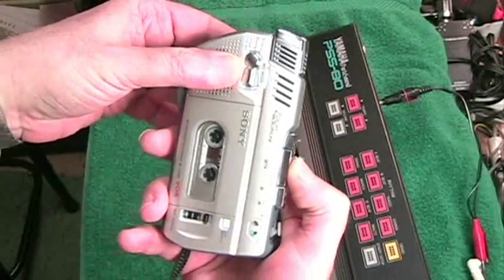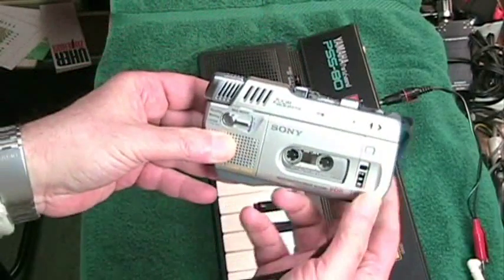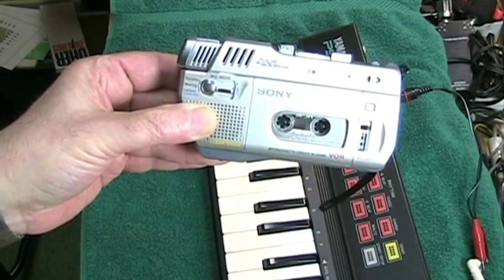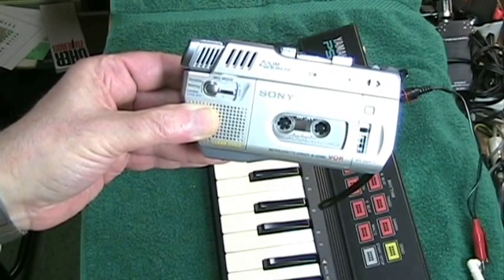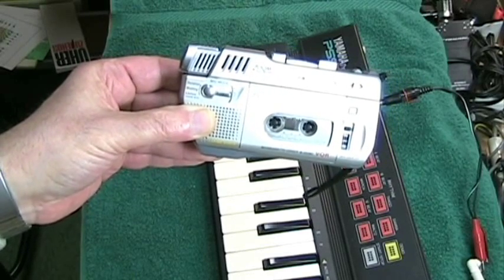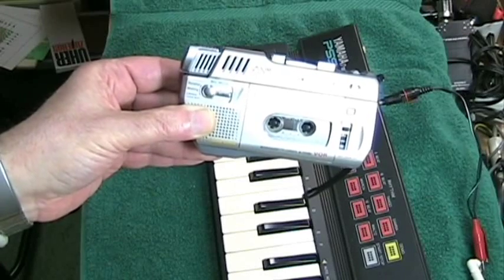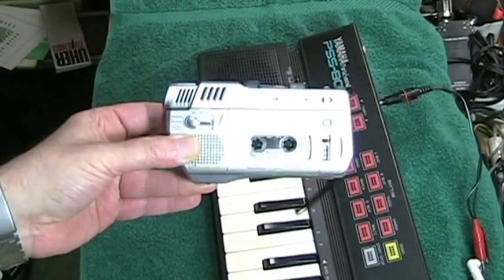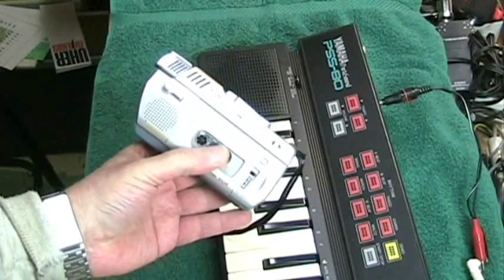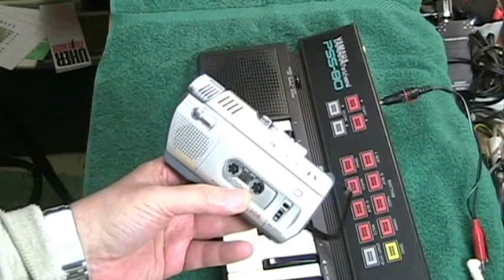Let's hear it play back fast as we review, and now we're going to hear it play back. You can see how if you were an independent musician, a conceptual artist, or just somebody experimenting with sound, this machine could be quite useful, and you could come up with some very interesting sounds.